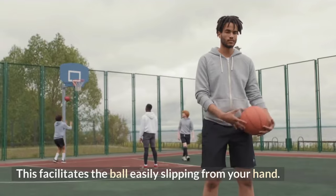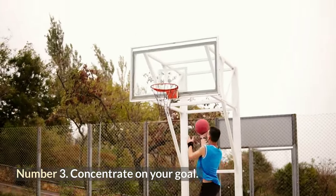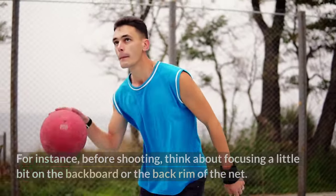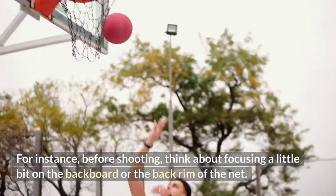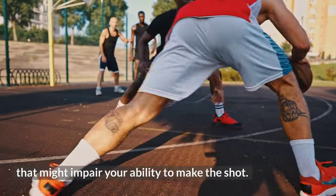Number three: concentrate on your goal. Focus more intently on the area where you want the ball to land to keep your eyes on the target. For instance, before shooting, think about focusing on the backboard or the back rim of the net. By doing this, you can stay away from external distractions that might impair your ability to make the shot.